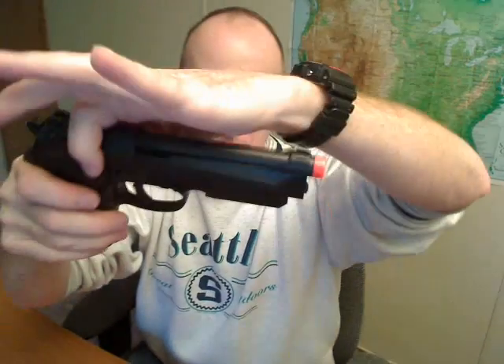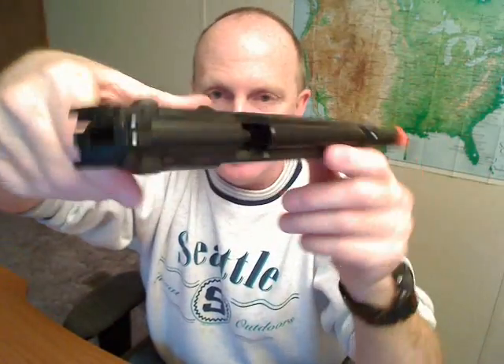It's got a magazine release right here where it should be — drop the magazine, it's empty. We've got a complete, safe, unloaded weapon. The slide slides back and that's how you cock it. There is a slide lock, though most of the time you're not going to use it. It does not lock open on the last round like a real Beretta. You do have to cock it for every round — that's how you work it.